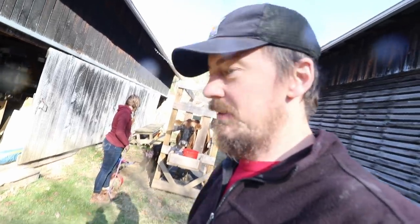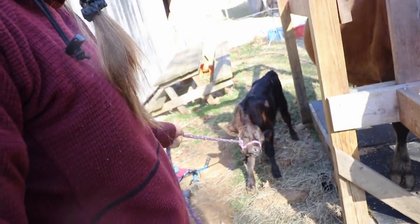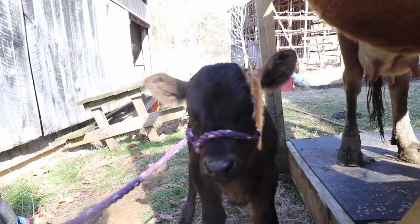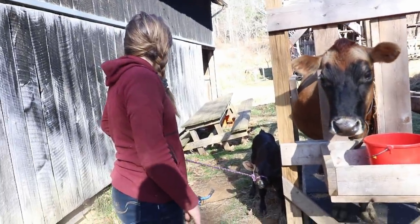Gentle pressure - Grace has done this a lot. You give gentle pressure, and when they come you reward them by not dragging them. As soon as they step into you, you let that pressure off. If they walk towards you, you let the pressure completely off, and that's a reward. It really works in their heads. You can just stand there and give a little pressure and kind of start it back over.